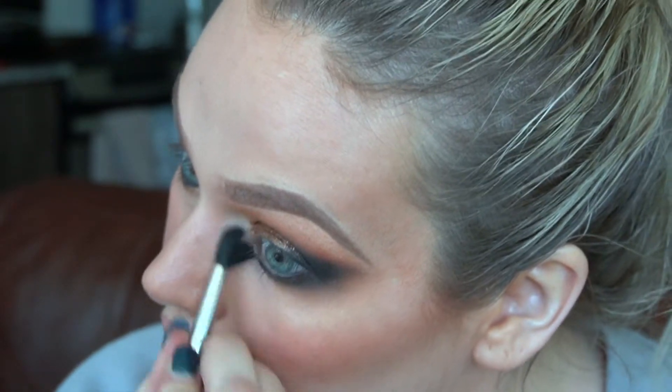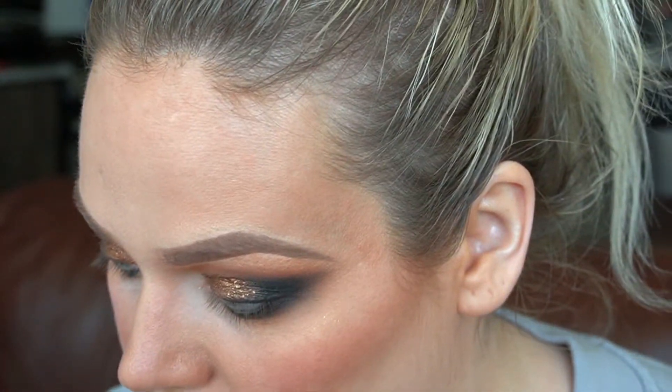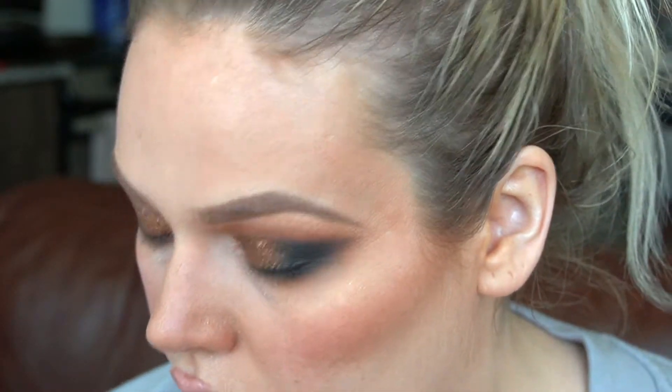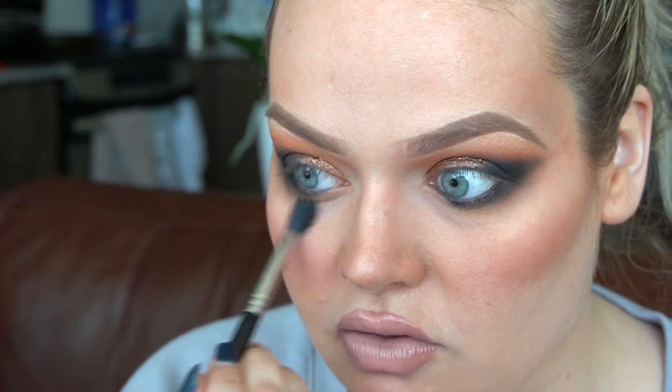Using a clean fluffy brush, I'm going to clean up under the eyes in case we have any fallout. This is a weird trick — since I don't have any concealer powders right now, I added a little bit of white eyeshadow under the eyes mixed with a little bit of that peach from the transition shade, so it doesn't look pure white. This helps cover up some of the darkness under my eyes because my concealer didn't take very well today thanks to my peeling retinol skin.